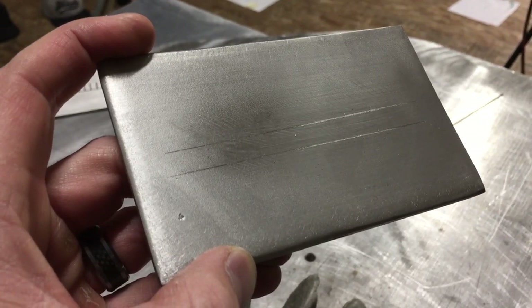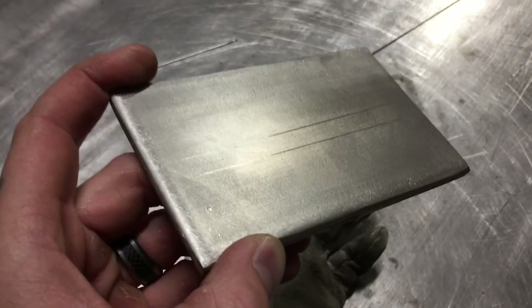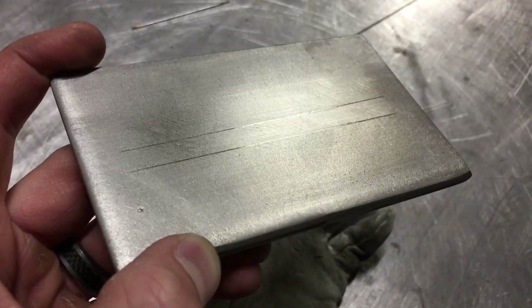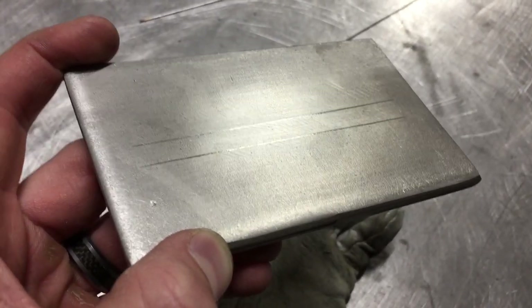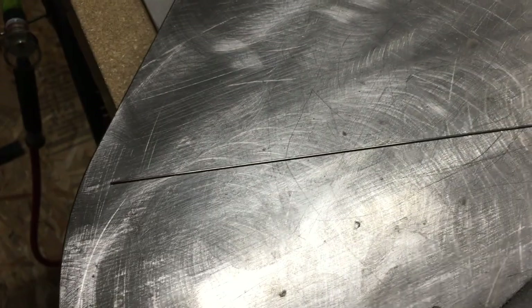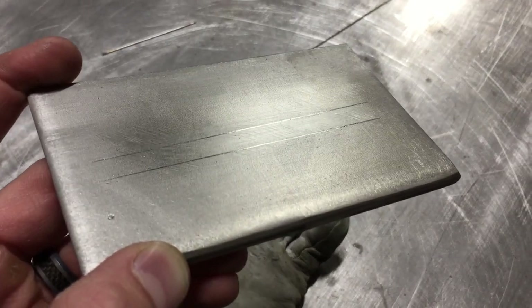As you can see, I have pieces of 304 stainless steel here. We're using a 316 TIG rod, and this is 1/16th inch thick. My coupon has been carved with a scribe line so I can see the basic width of the weld path I want. I'm going to hit it with some acetone right now to clean it up, and clean up the TIG rod as well. Then we'll run a weave and see how it goes.